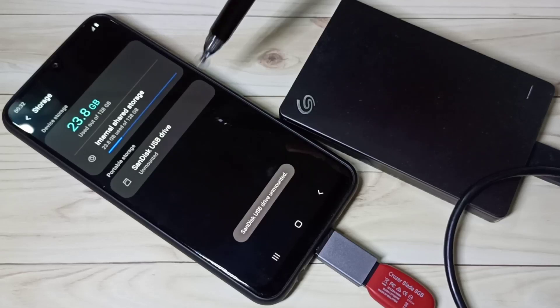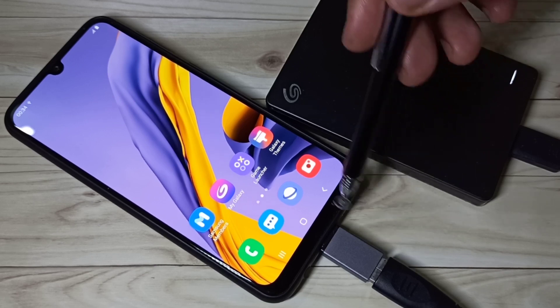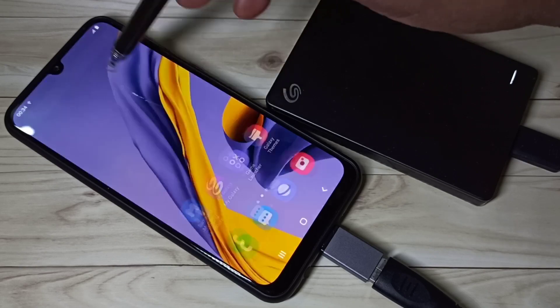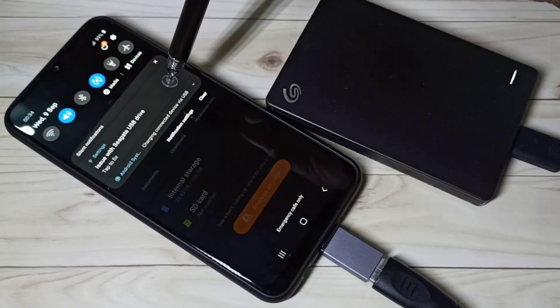You can see the pen drive is unmounted. I have now connected this hard disk to the phone. After that you can open My Files and you can see it's not detected.